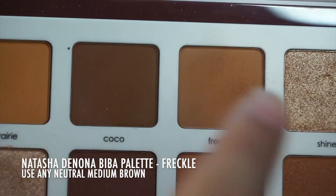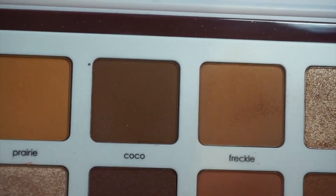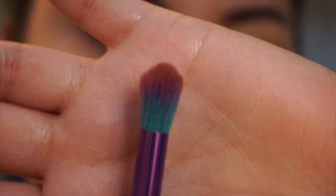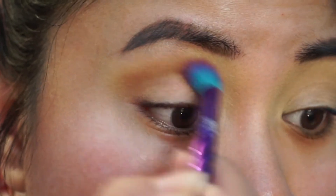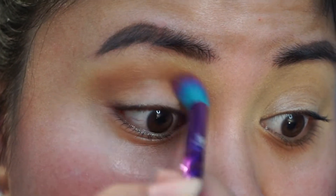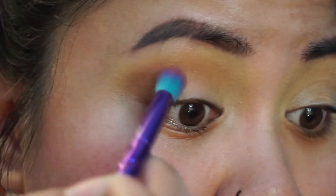I'm going with this medium neutral shade called Freckle, and I'm going to use it as a transition shade in the crease. I'm going in with this fluffy blending brush. I take it right in the crease — don't worry about it getting too low because you're going to put a darker shade down there on the lid anyways. I'm using windshield wiper motions.